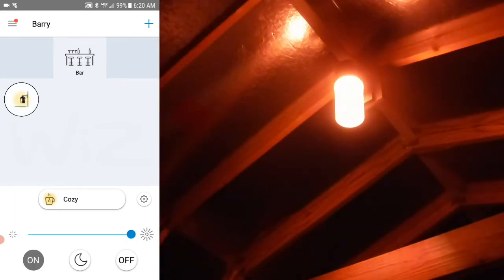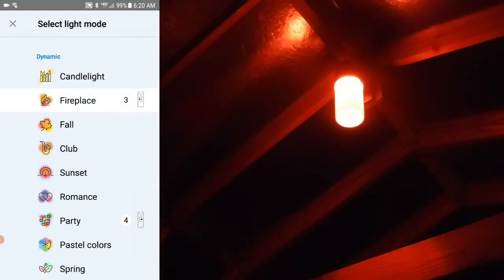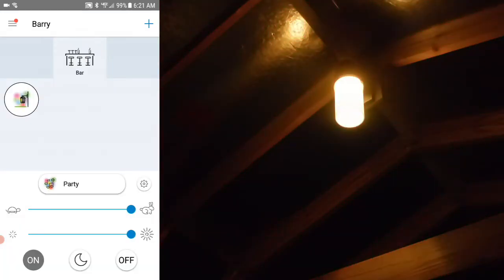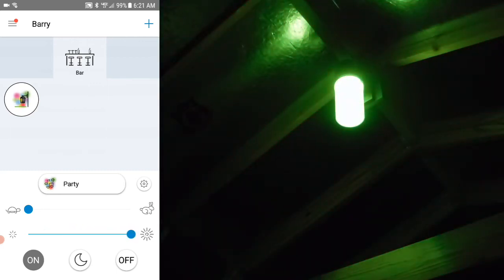I've doubled the speed of the video to save time. Here I'm adjusting the intensity of the Cozy shade. Now let's change the shade to Fireplace — the number 3 next to the Fireplace setting indicates how many shades the lamp will change. Next let's try the Party setting: it has four different shades that it will switch between. You can also adjust the speed of the changes as well as the intensity of the brightness by simply moving the controls.